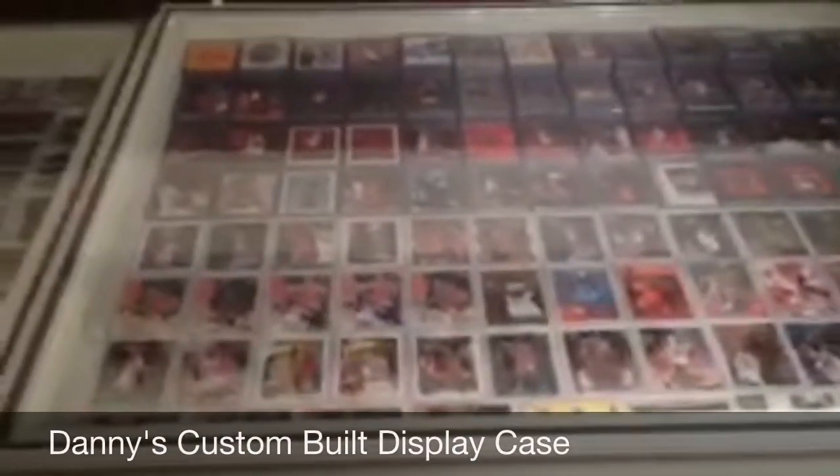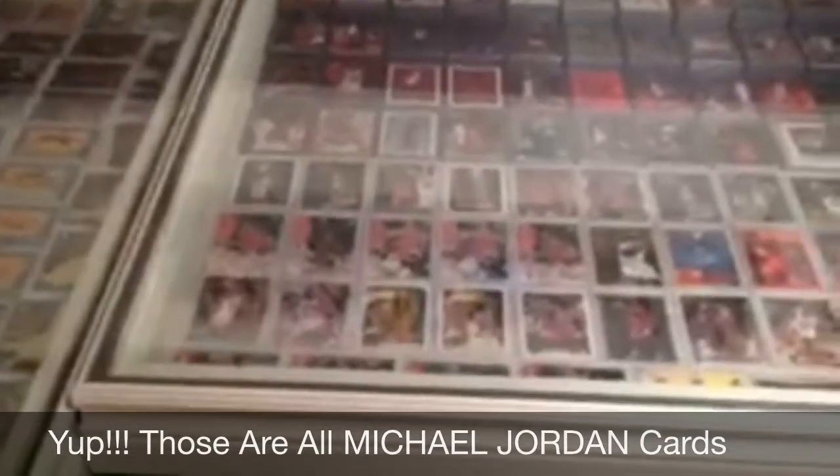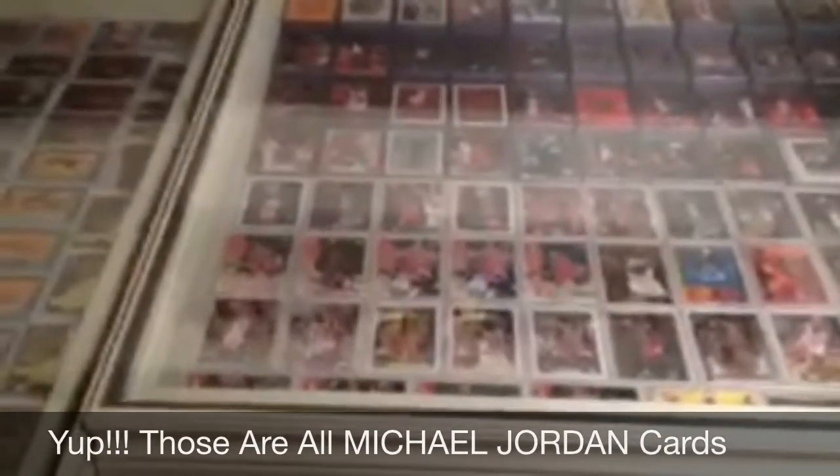So a lot of people ask me where I bought these display cases. The answer is I actually built them, and it was relatively cheap. If you have any semi-handy hands, it's pretty straightforward to build something like this.